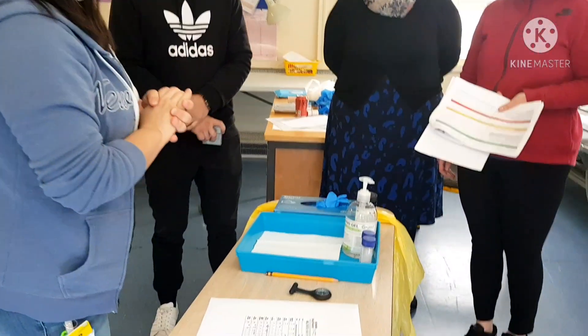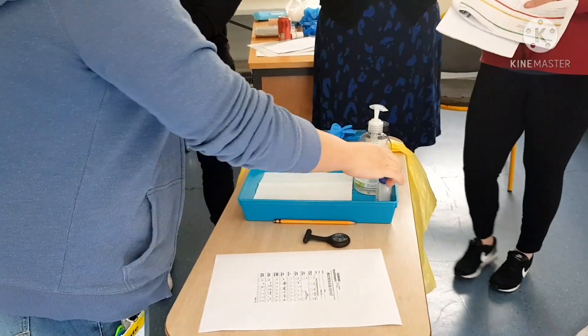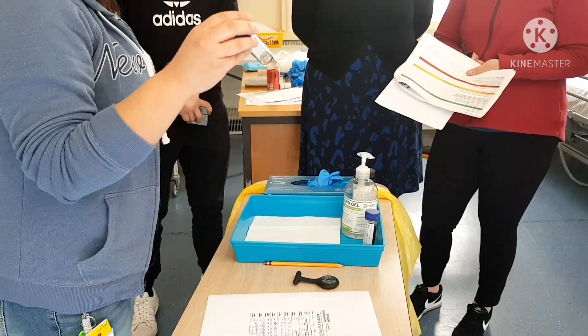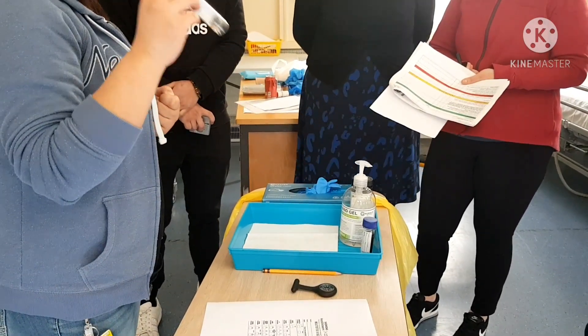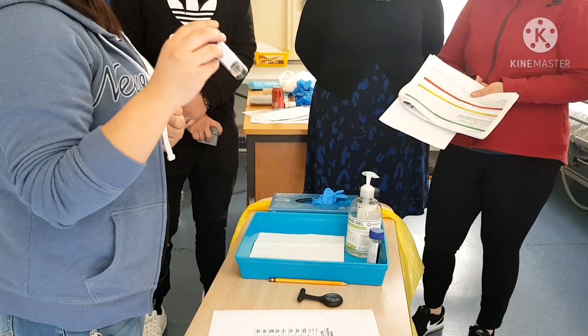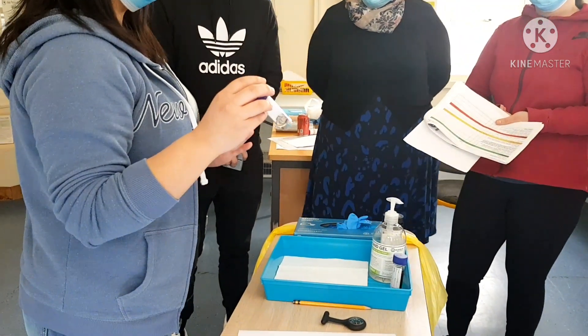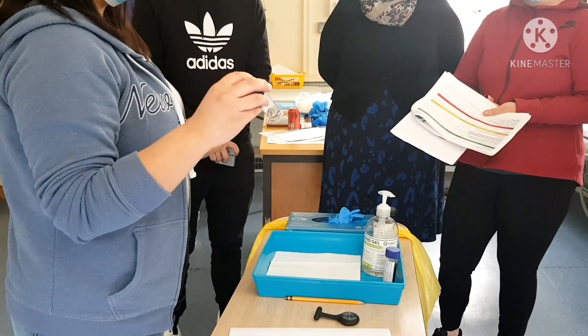Since my patient has already been identified, I'm going to hand this urine collection bottle to my patient and instruct them to collect a urine sample. But prior to collecting the sample, I will strictly instruct my patient to wash the perineal area with soap and water and pat it dry from front to back, especially for female patients.